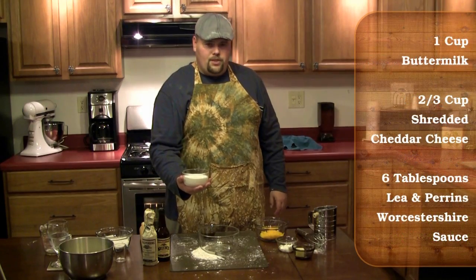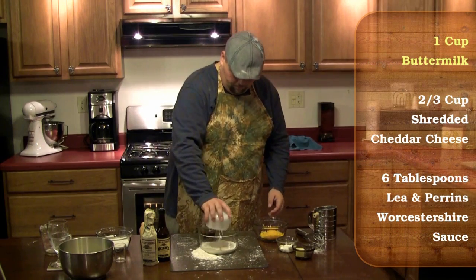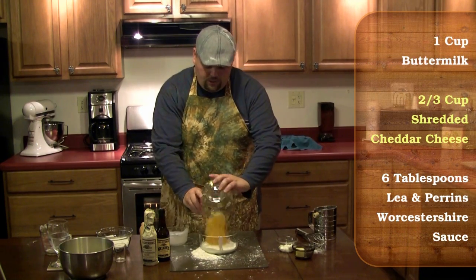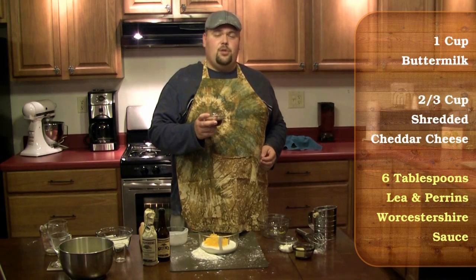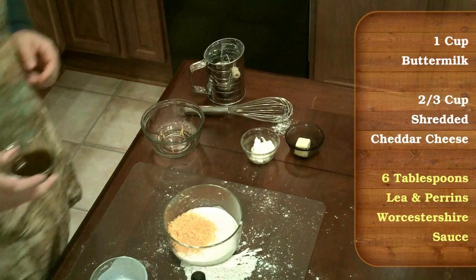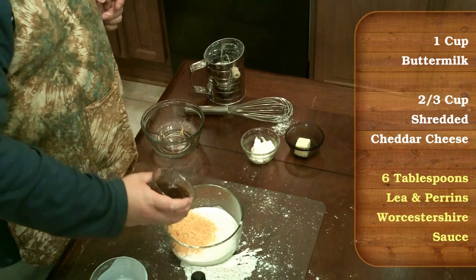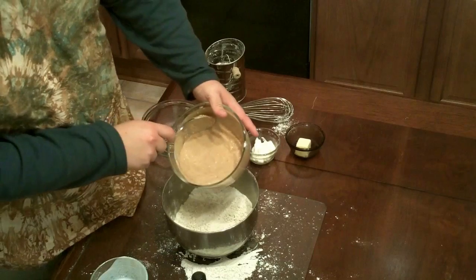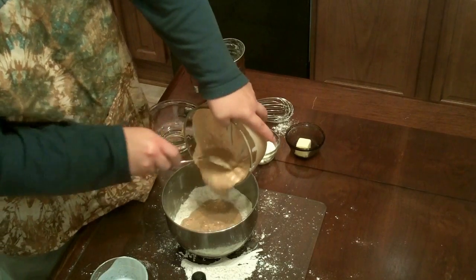And in a separate bowl, mix together one cup of buttermilk, two thirds a cup of shredded cheddar cheese. And last but not least, you're going to add in six tablespoons of Lea & Perrins Worcestershire sauce. This is the magical piece of the puzzle that really makes these biscuits shine at dinner time. Stir these ingredients together and then pour them into the bowl with the flour.